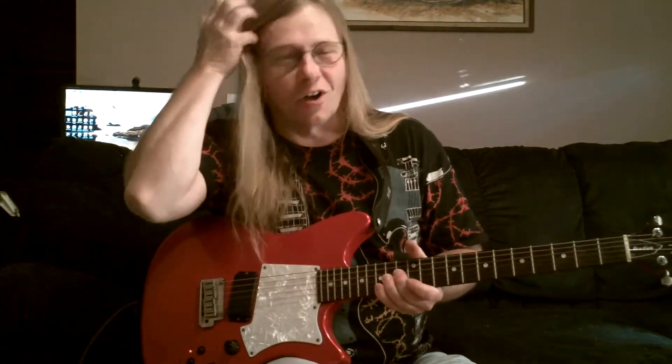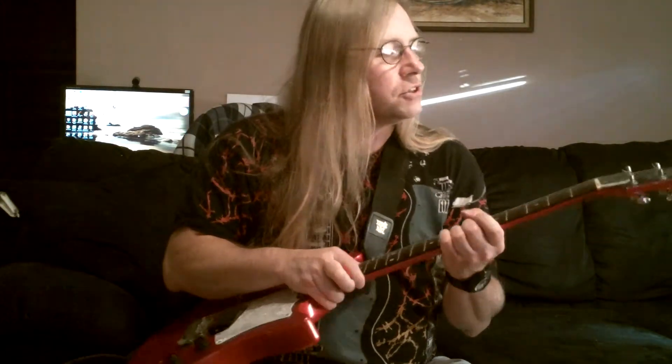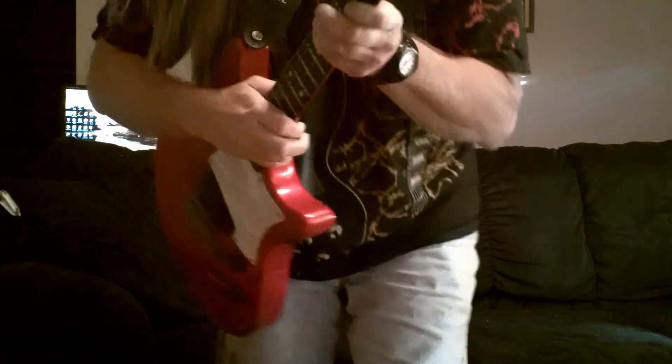I'll start out with the simple stuff, and be aware that I'm not a great guitar player, and my videos probably won't be as elaborate as yours. But anyways, we'll start out with the headstock here.